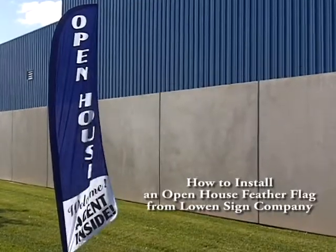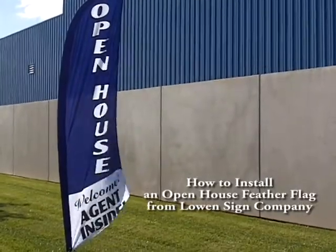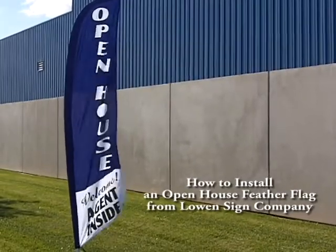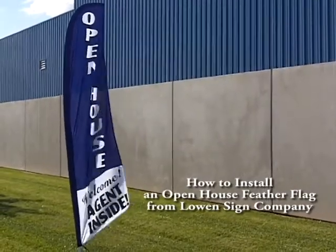Today we're going to walk you through how to put together an open house feather flag from Lowen Sign Company. These feather flags are lightweight, durable, and easy to assemble.